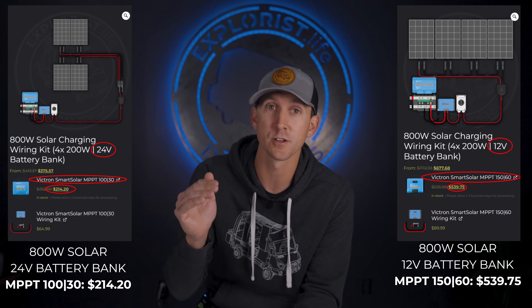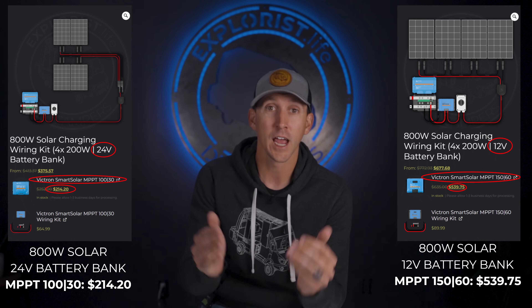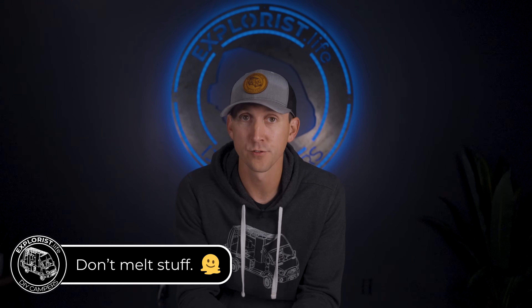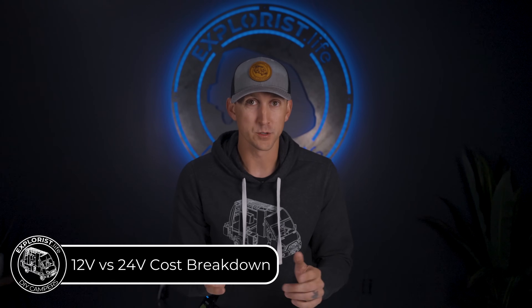Similarly with solar arrays, choosing a 24-volt system over a 12-volt system allows a smaller charge controller to be used for the same wattage output, since amperage is lower as voltage climbs. 12-volt systems are the simplest to understand for mobile power systems like vans and RVs, so if this is your first off-grid electrical system, I still strongly recommend 12 volts — because the fastest way to blow your budget is to make a wiring mistake. A 24-volt system will be less expensive than a 12-volt system due to smaller wires and a smaller charge controller, but likely only by a couple hundred dollars.